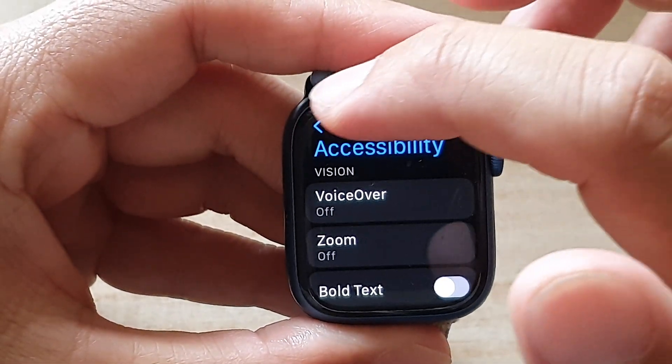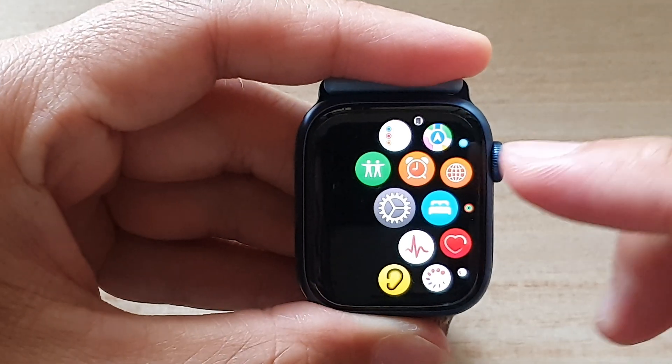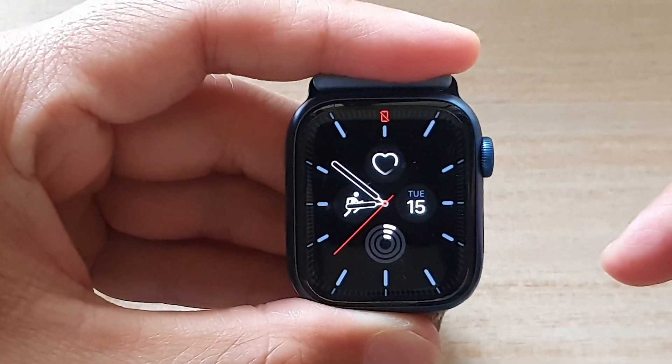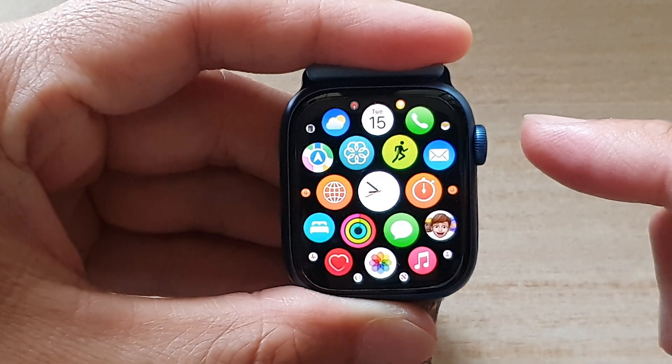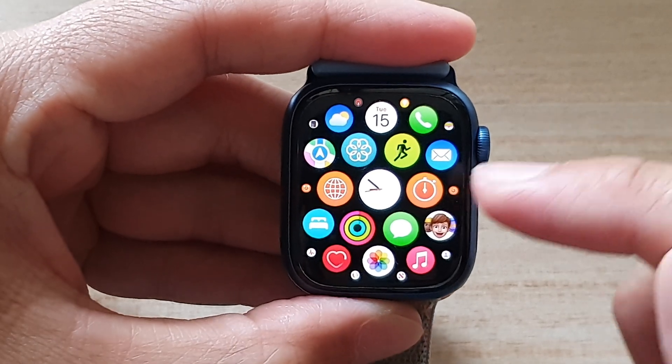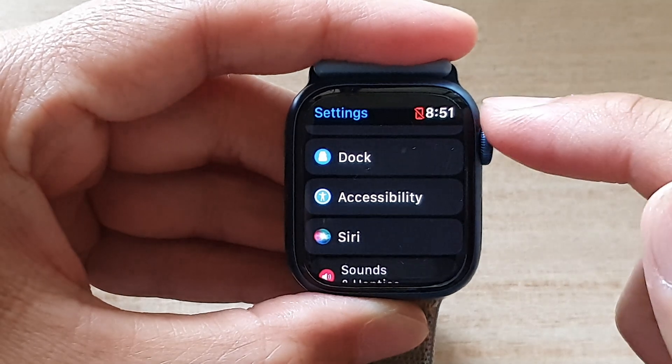First, let's go back to your watch face by pressing on the digital crown button. Then press on the crown button on the side, and in the app screen tap on Settings.